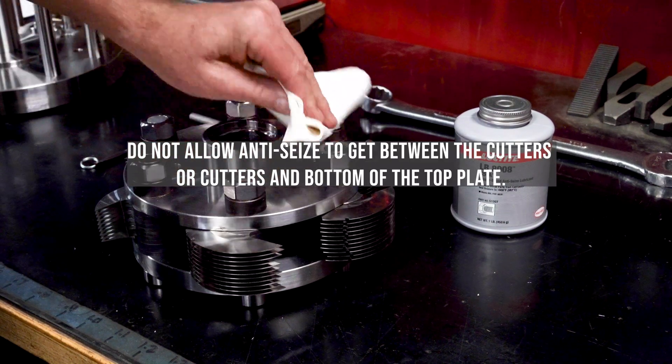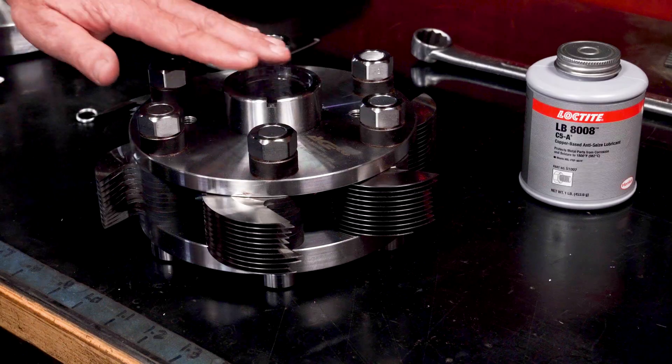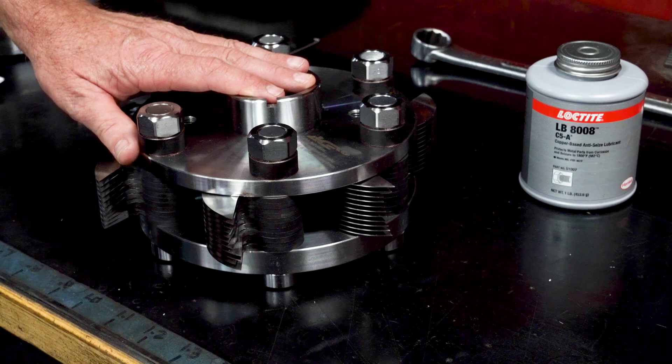Wipe away excess anti-seize from top plate nuts and washers. Do not allow anti-seize to get between the cutters or between the cutters and the bottom of the top plate. Rotate all cutter stacks back toward the center mast of the head before placing the head on the setup stand.